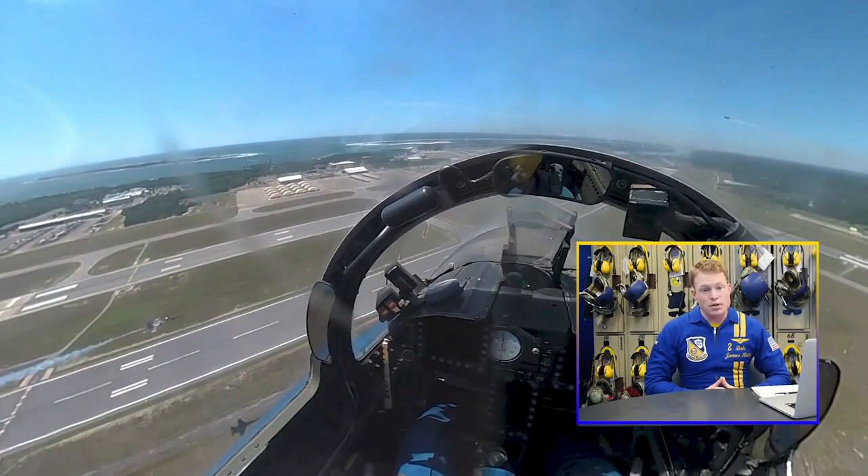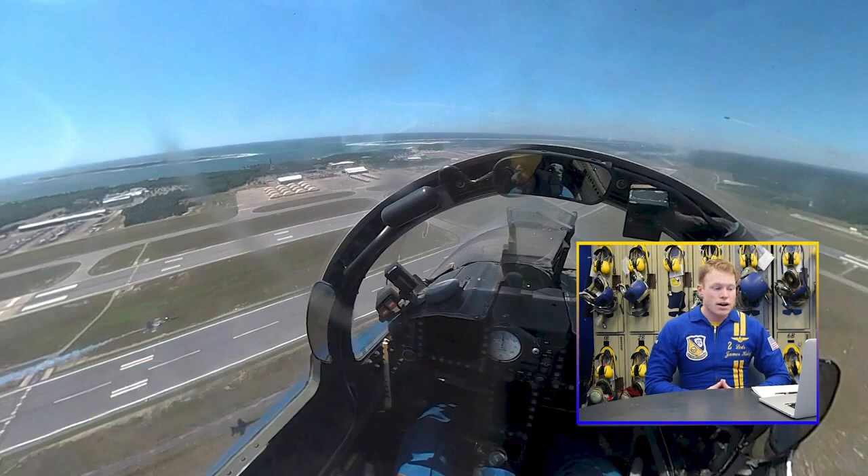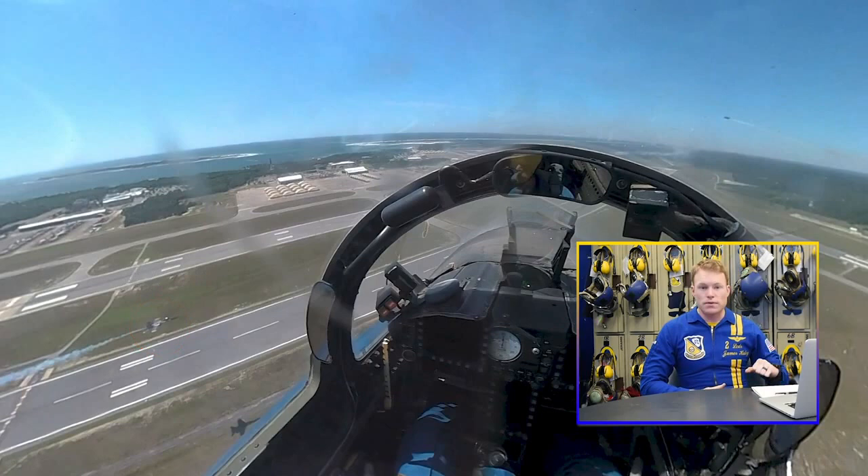Now, my job as well as three's job is to fly CBDR. What is CBDR? Well, it's constant bearing, decreasing range — kind of a navy term — as we look to just modify the power, be on altitude, and put four on a specific point on the canopy and make sure that he stays there and doesn't drift forward or aft as we go all the way inbound.